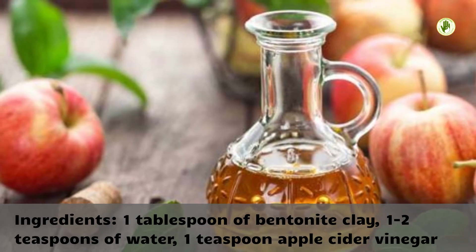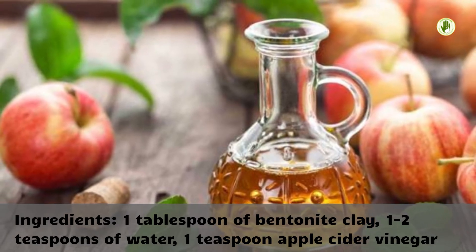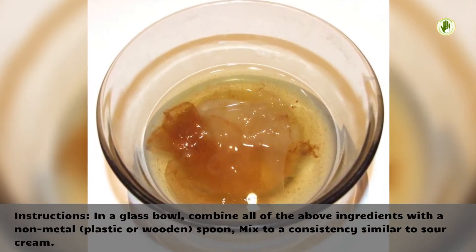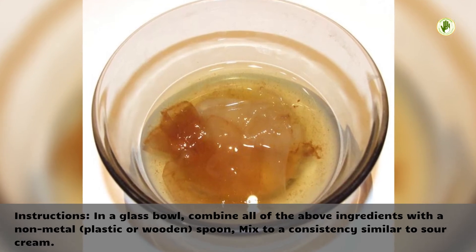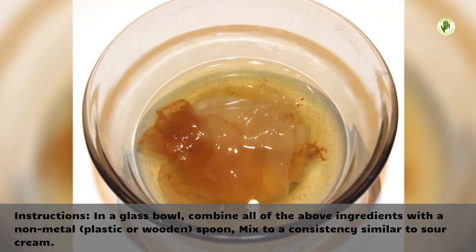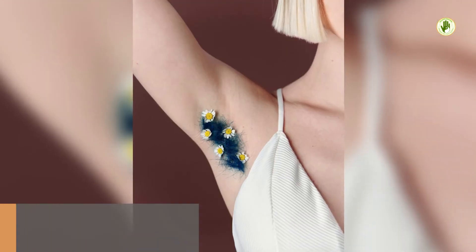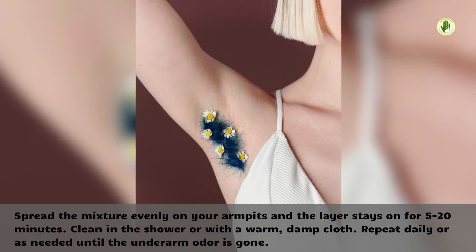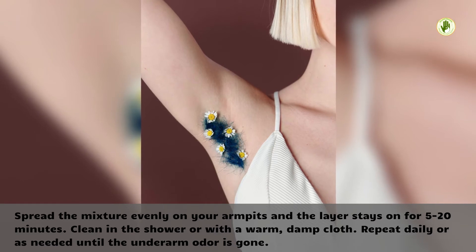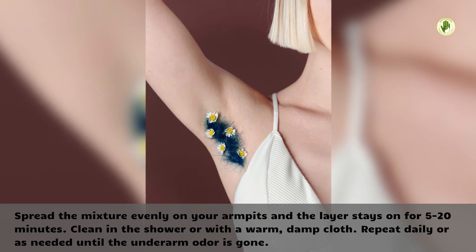Ingredients: 1 tablespoon of bentonite clay, 1 to 2 teaspoons of water, 1 teaspoon apple cider vinegar. Instructions: In a glass bowl, combine all of the above ingredients with a non-metal, plastic or wooden spoon, and mix to a consistency similar to sour cream. Spread the mixture evenly on your armpits and let the layer stay on for 5 to 20 minutes. Clean in the shower or with a warm, damp cloth. Repeat daily or as needed until the underarm odor is gone.